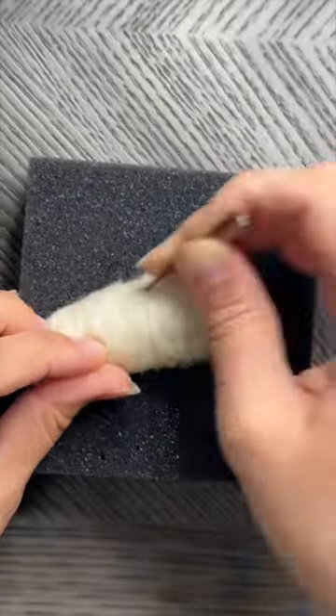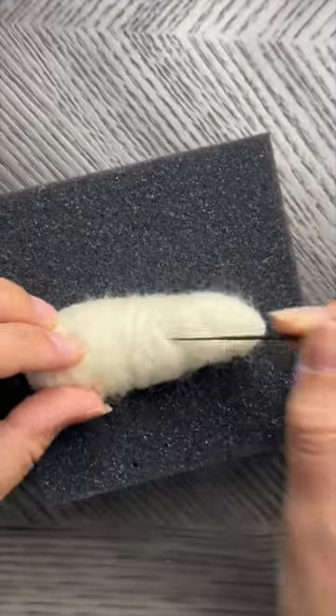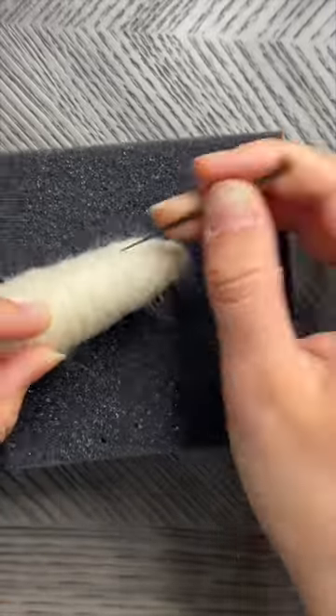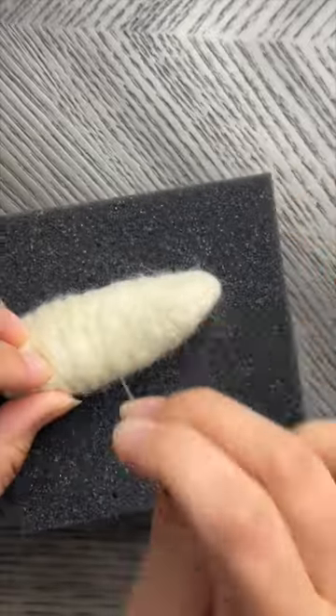Lay the body on the foam pad and gently needle all over the surface to hold the wool fibers in place. Needle more on the narrow end of the body to shape the nose.